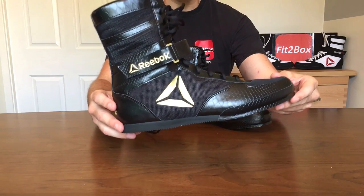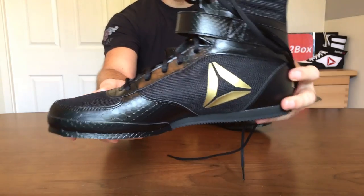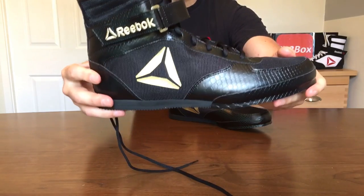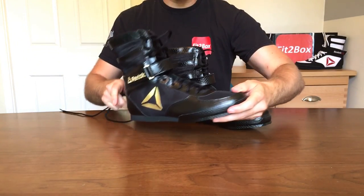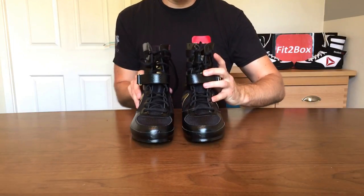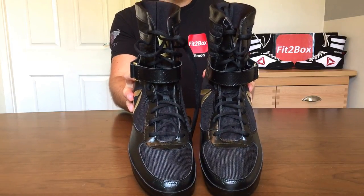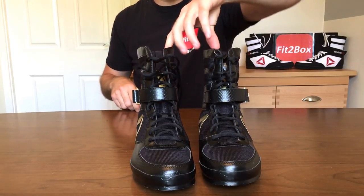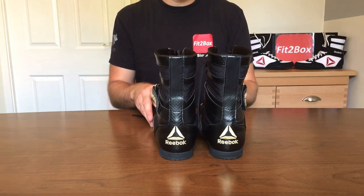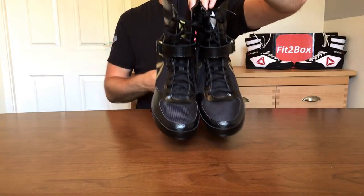One of the greatest things about these boots is the price — £69.95. That is incredible for what they look like and how good they are. That is a phenomenal price, especially when you consider that the Nike Hyper KOs are about £160–170 pounds. The £69.95 is for this version; the ones in the background are still at £64.95, and you can get both direct from Reebok's website.